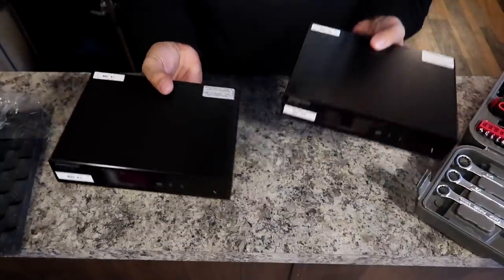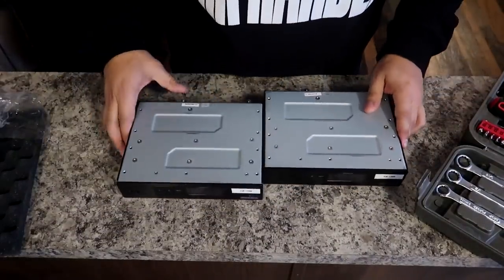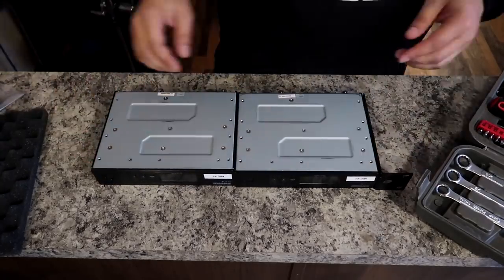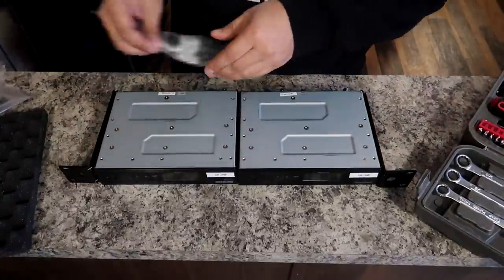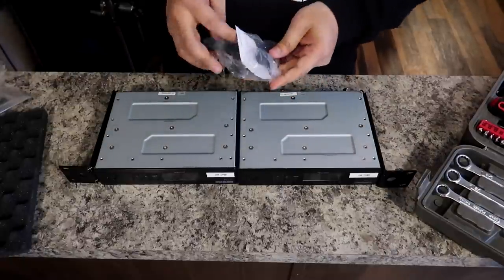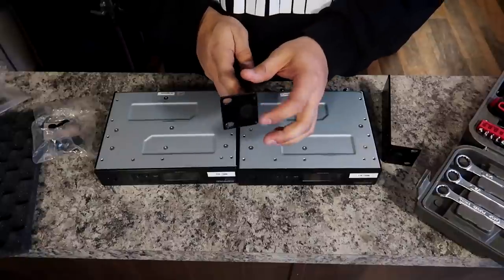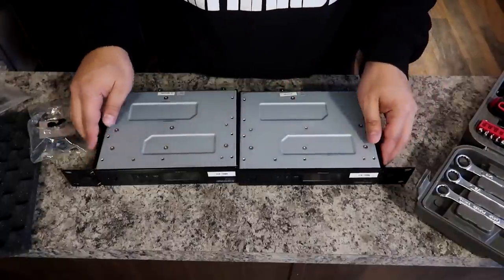Here we have mic 2 and mic 1. I'm going to lay them upside down like so and line them up. We'll install brackets on either side and grab our screws and start screwing everything in. You can also thread the antennas through these little holes, but because we have the other bracket piece, we don't do that.